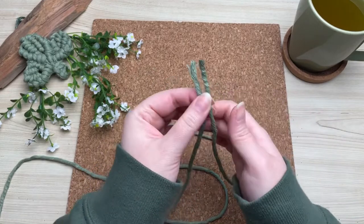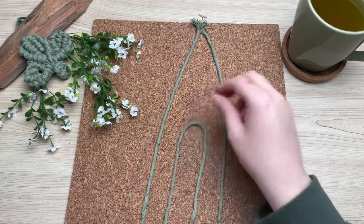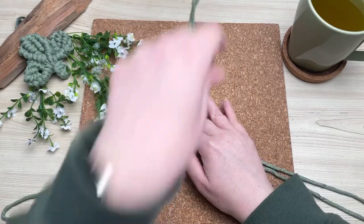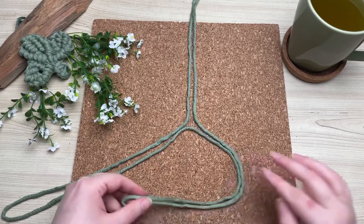we're going to divide it into three sections. To do this, fold your cord in half and place the ends at the top. Next, grab the bottom loop end and place it in the middle. Adjust all three sections to make it even — it should look something like this. You'll have two ends with a loop and one end that is open.